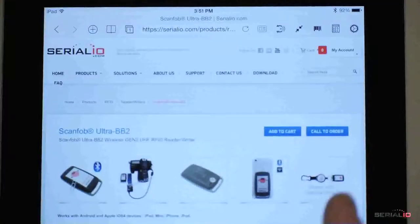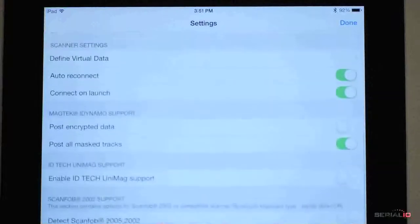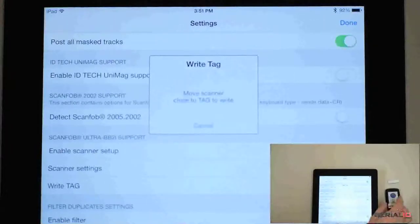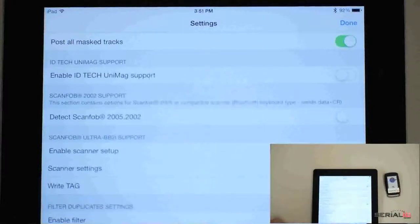The Ultra BB2i not only reads data, it can also write. Here we show writing 512 bits of user data to a UHF tag with iScan Browser on an iPad. Enter the data to be written, tap write, then put the tag in view, and the data is written to the tag.